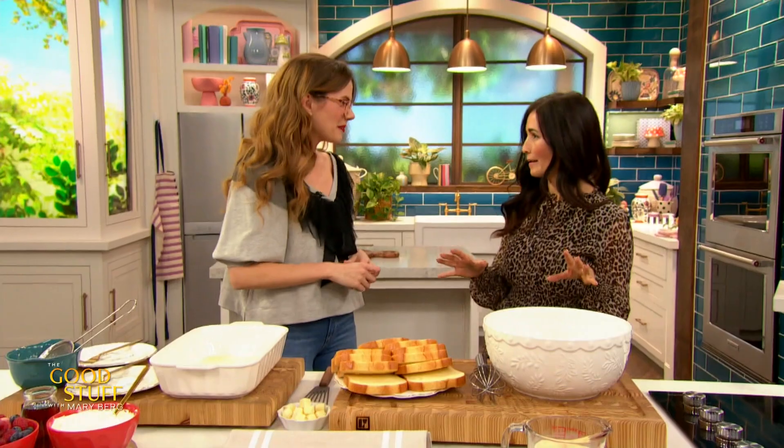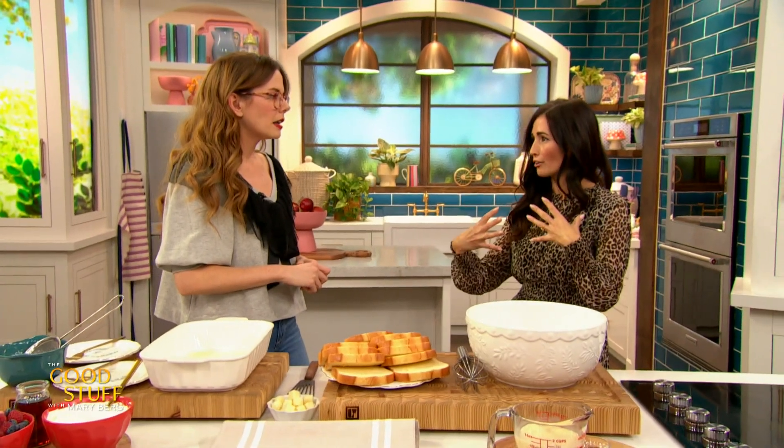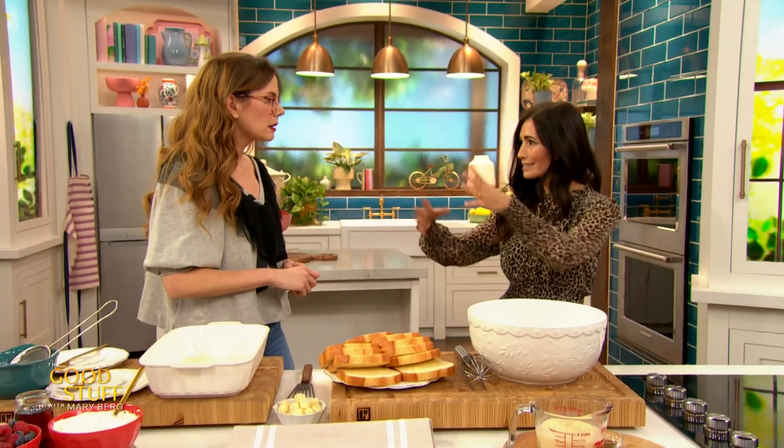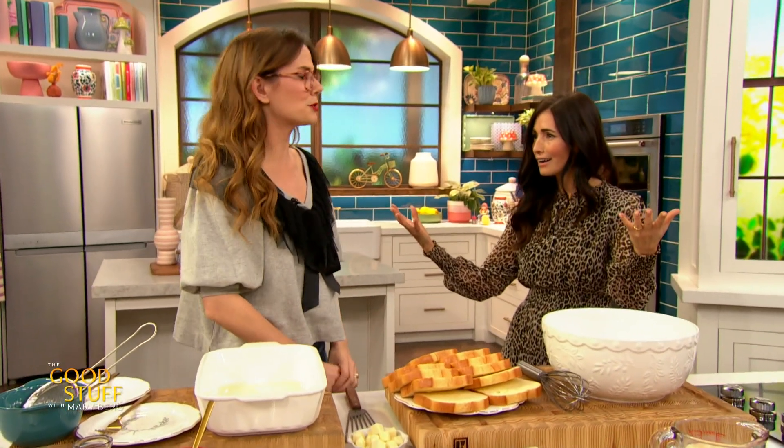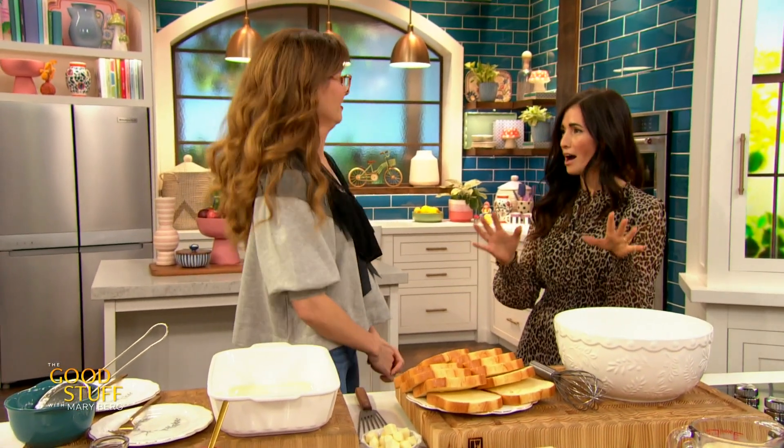So we're gonna start by making a baked French toast — the eggnog French toast. I am the queen of buying eggnog, using a cup, and then it just sits in my fridge. I buy it, have a glass, say I'm gonna drink more, and then I don't. So if you have extra eggnog, this is the home for it.